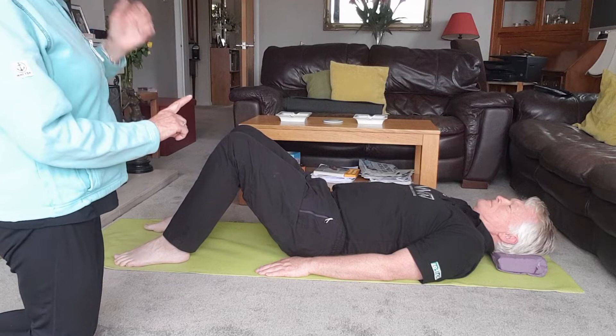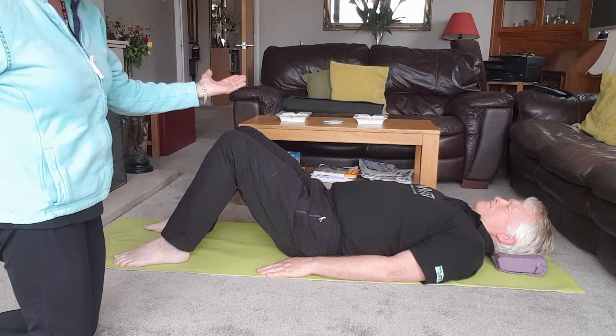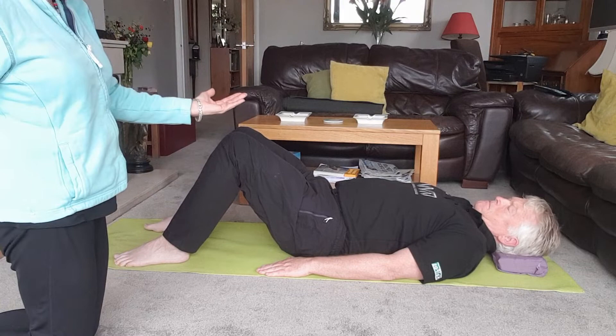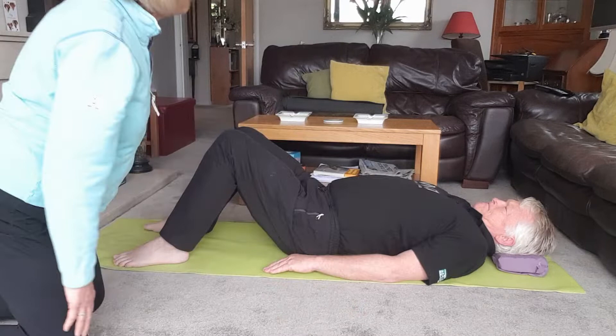So first of all, not lifting the hips at all — just tilt your pelvis up towards the ceiling, pushing your lower back into the mat. Hold there, keeping the hips to the floor. Now tilt it the other way, so you get a gap under your back — a big arch right through here. Then tilt back the other way, keeping the hips to the floor.